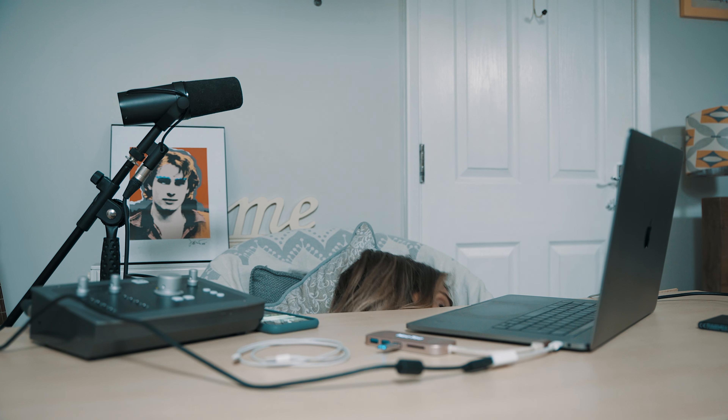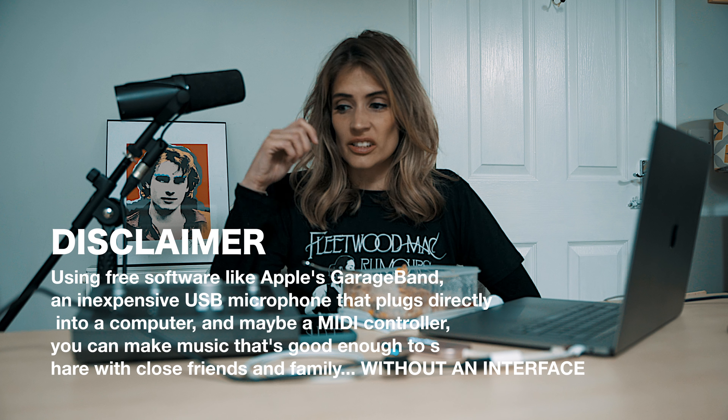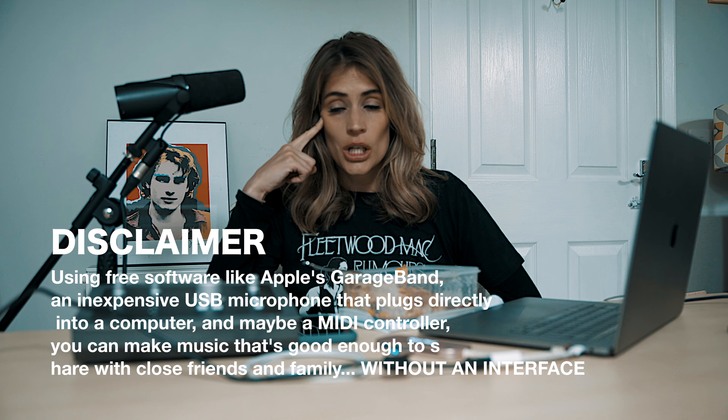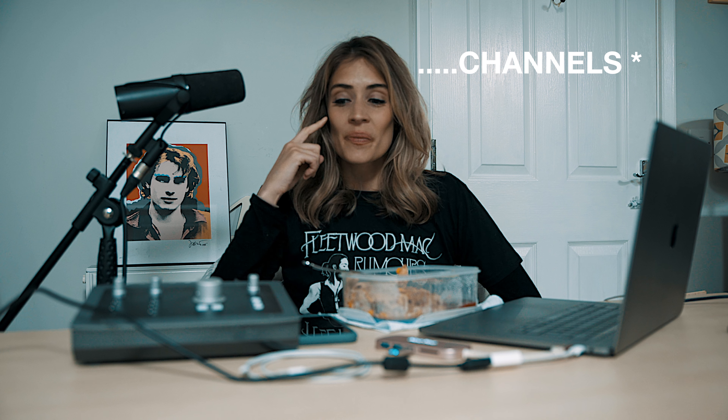I'm just going to go and eat some pasta now. My point is: you can do it really simply. If you've got a laptop and software like Pro Tools — or you could probably use GarageBand — you just need an interface. You don't even necessarily need the Audient ID22. I started off with an Mbox Mini, which had like two lines — it was so simple — but I did four EPs off of it with my old band, so it can't have been that bad.